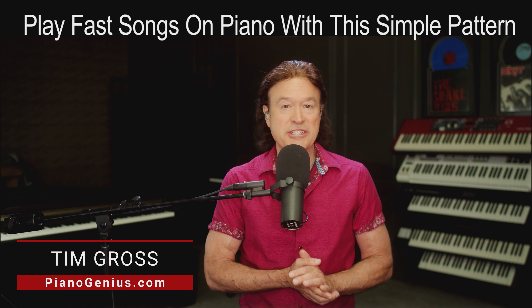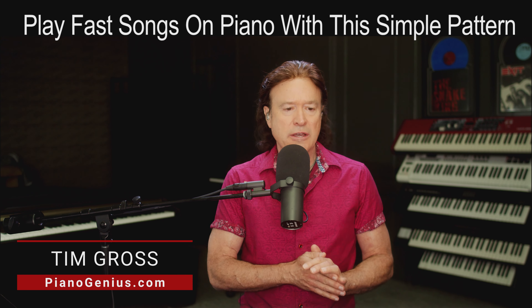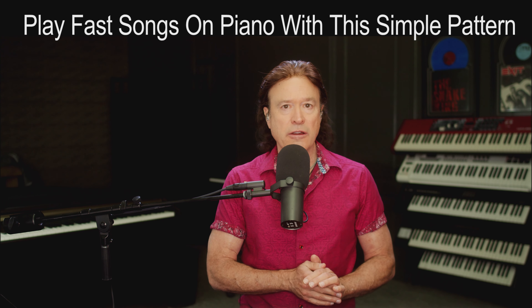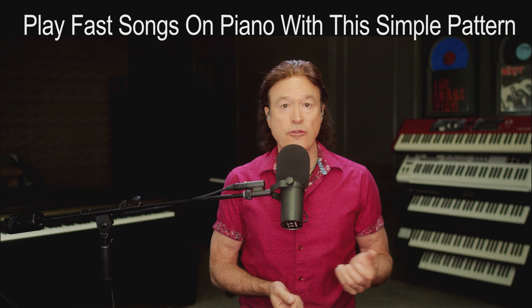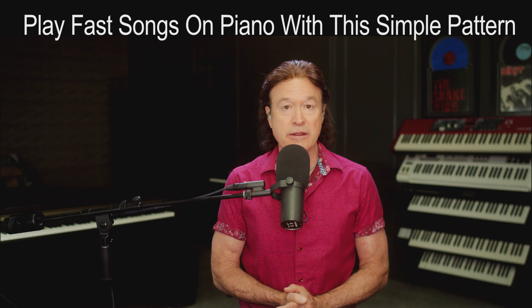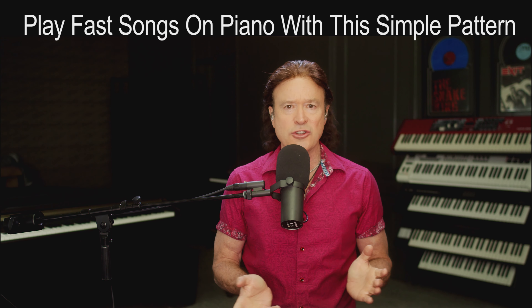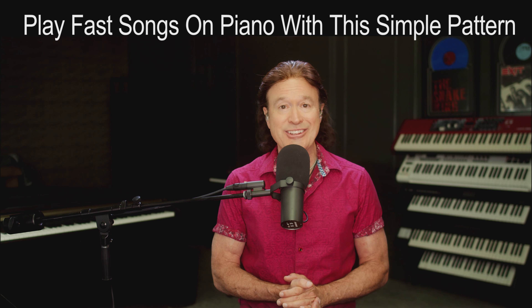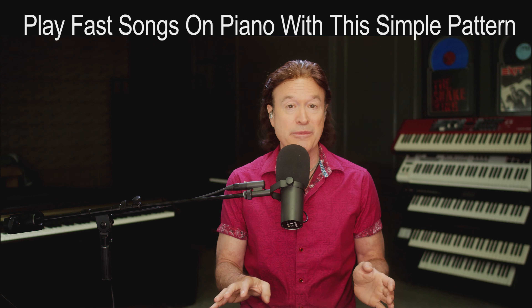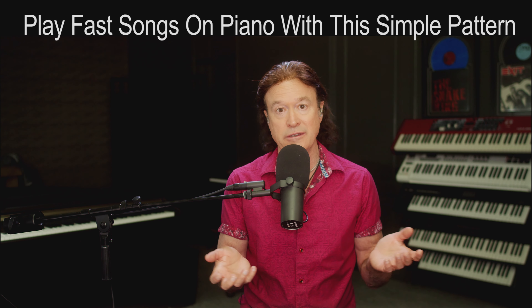Hey there, it's Tim Gross from PianoGenius.com. Something that's always frustrated me is the difference between a beginning guitar player who can just learn 3 or 4 or 5 chords and go out and entertain his friends sitting around a campfire singing everybody's favorite songs, and beginning piano players who are traditionally told there's a thousand things they need to learn before they can even consider playing a basic song — and when they are playing a basic song, it's going to sound really basic.